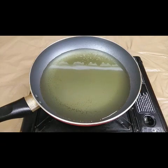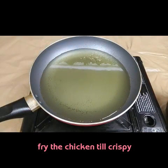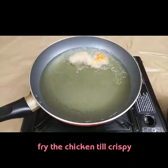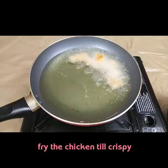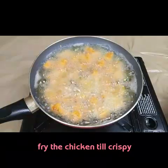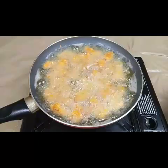Half an hour is over. I have taken oil for deep frying the chicken pieces. After the oil is hot, we're going to deep fry the pieces one by one. We have to let them fry until they become golden brown or crispy — just wait about five minutes.